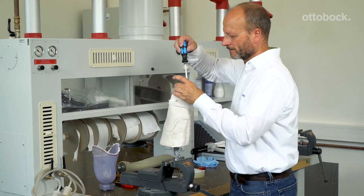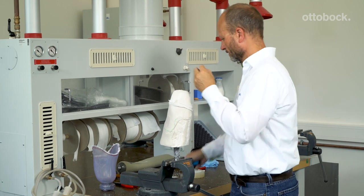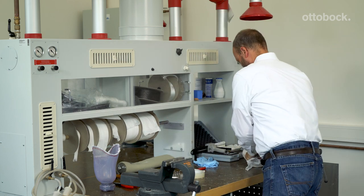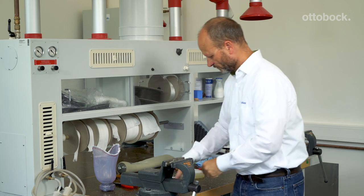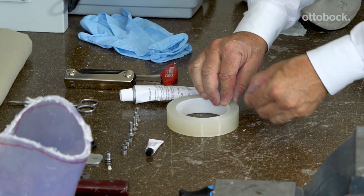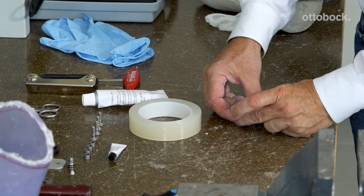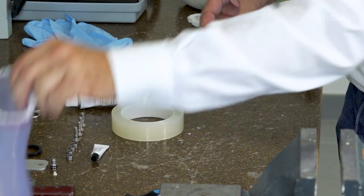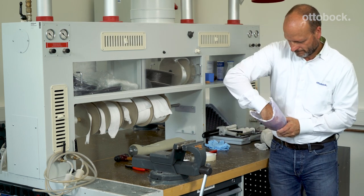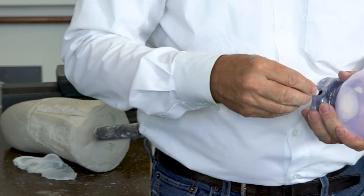Remove the piston dummy from the plaster model. Close the opening in the piston dummy with Plasta band or tape and insert it into the cylinder — this will keep the cylinder clean while sanding the contours of the socket. Screw in the valve dummy.